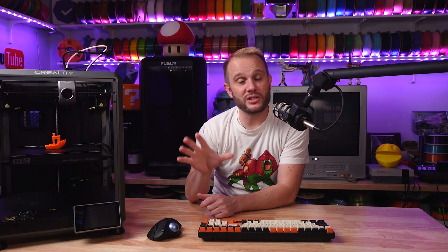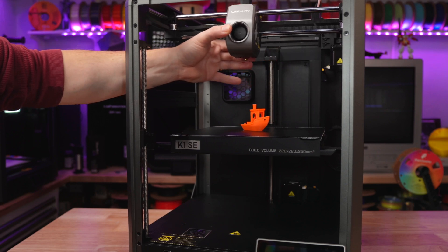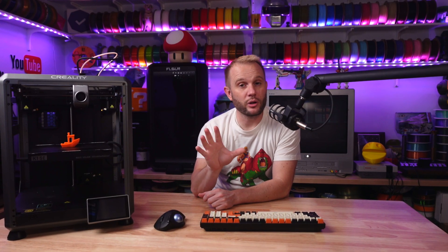The big and obvious difference between the K1SE and the others is basically just the enclosure. But here's where the question really comes in — does it matter? Let's take a moment and talk about enclosures.